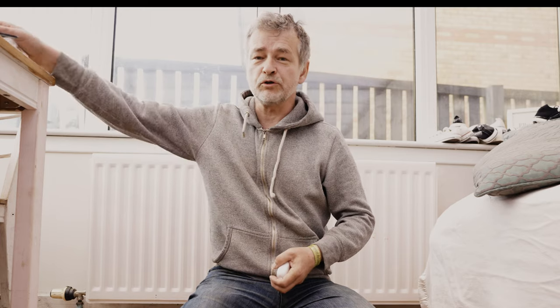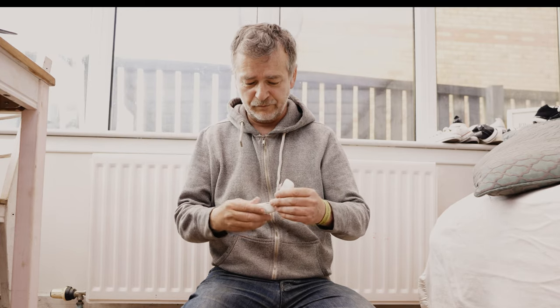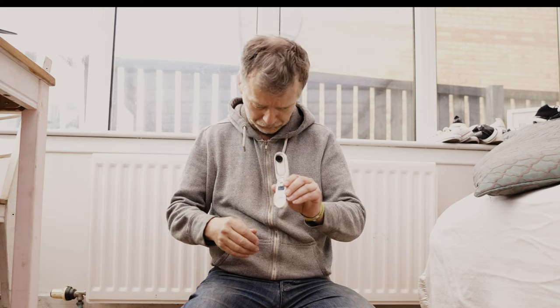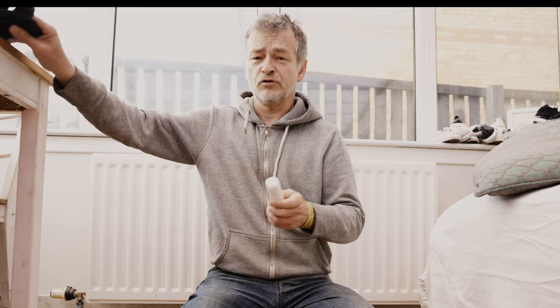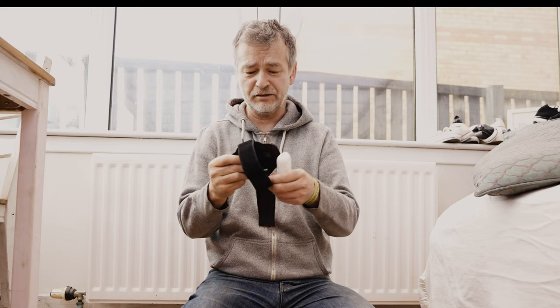Normally we use GoPros, but this year, this time, we've decided to try the Insta360 GO 2 because it's really really small. And because GoPro dog harnesses are not the best — GoPros seem to be just that bit too heavy, particularly for real dogs. So we're going to try the new pet mount from Insta360.